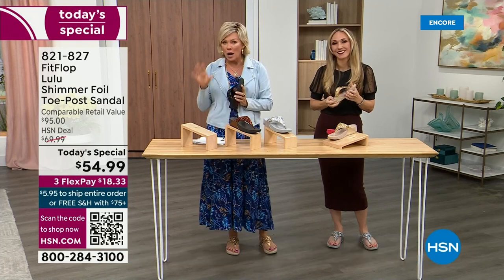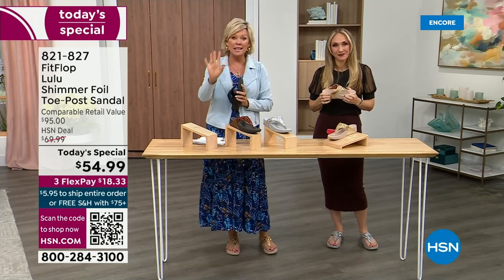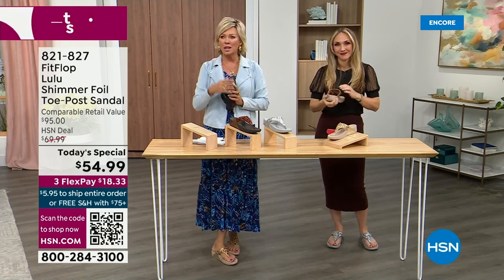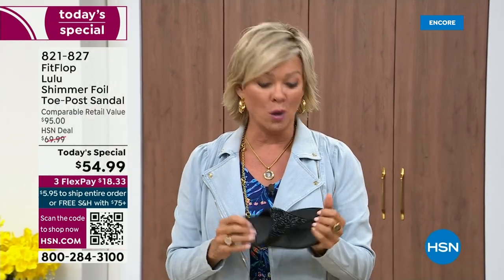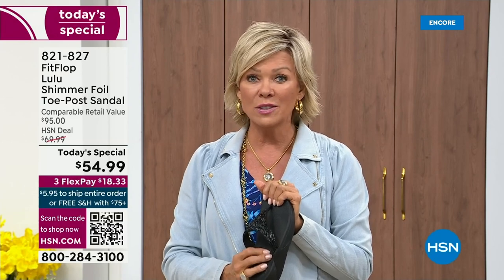I'm going to invite you to just try these — you've got a month. Let us send them to you. If you put them on and go 'I don't really see much of a difference,' you're welcome to send them back. None of us want you to be unhappy. We want you to be thrilled with your purchases. If you have not tried FitFlop, try these — you will see.